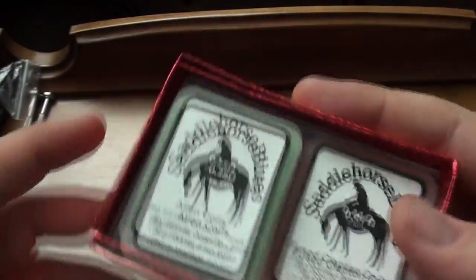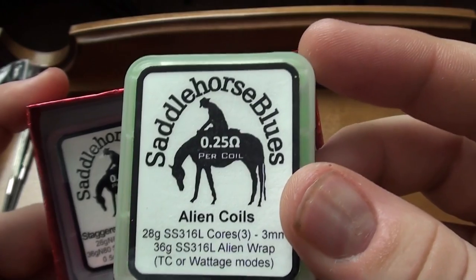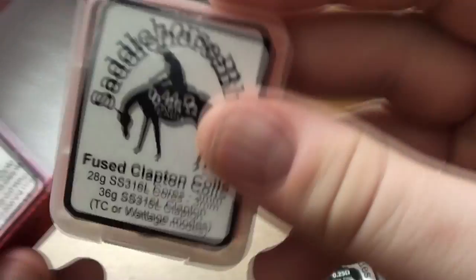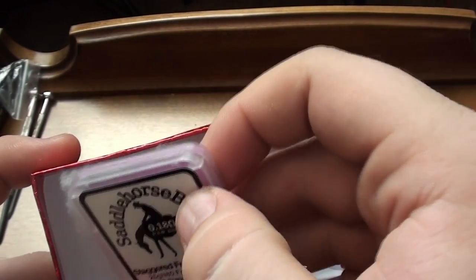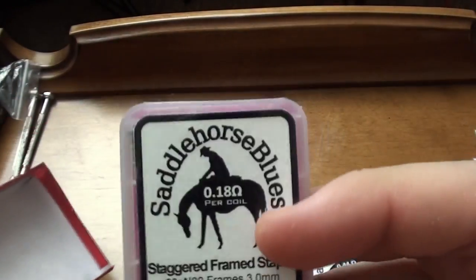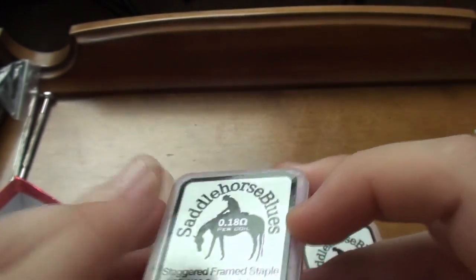Look at how nicely packaged that is. Seriously, that is just stunning. So we have the alien coils, 0.25 ohms each. We have the fused clapton coils, 0.44 ohms each. And last but not least, if I can get this out — they stick to a little decoration on the bottom there — we have the staggered framed staple coils. Really beautiful. Let's open them up one by one.